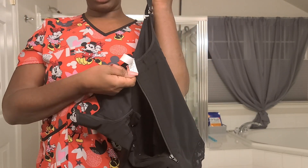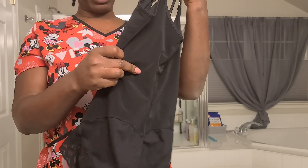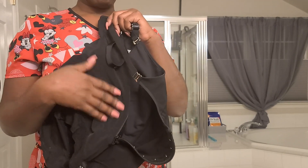This is a size large. I'm probably between a large and a medium at this point. I only wear this one when I'm wearing something where I'm trying to conceal the garment, but I still feel like I need some compression.